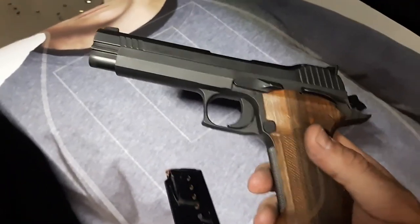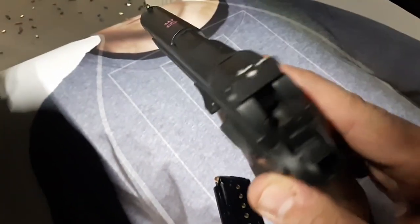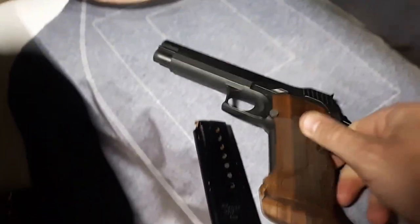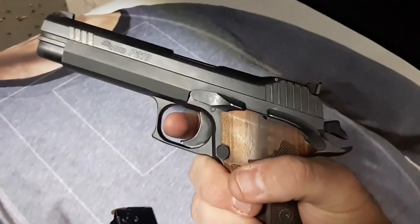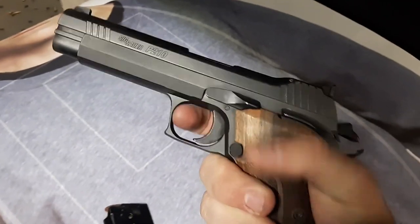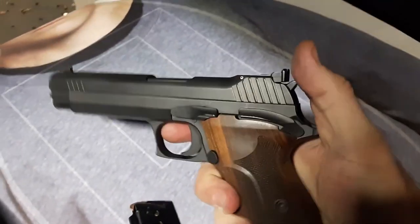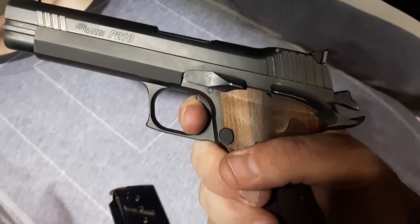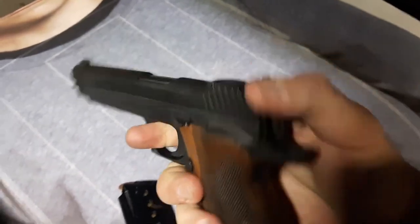The SIG P210 — this is a newer version, a target model with target grips, target sights. Let's look at that single action trigger. A little bit of take-up, here's the safety, a little bit of take-up — take-up to the wall. I don't know, maybe two, two and a half pounds.